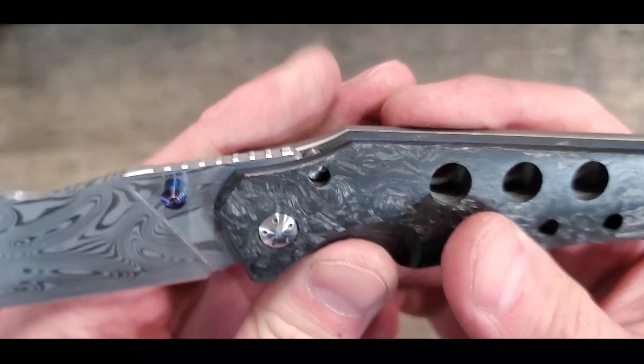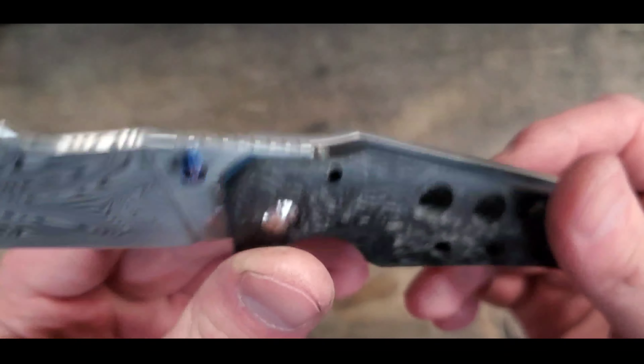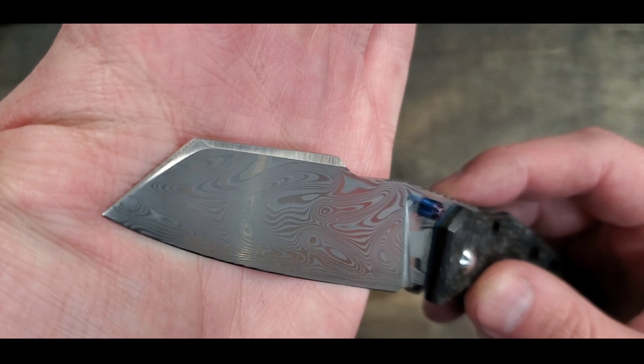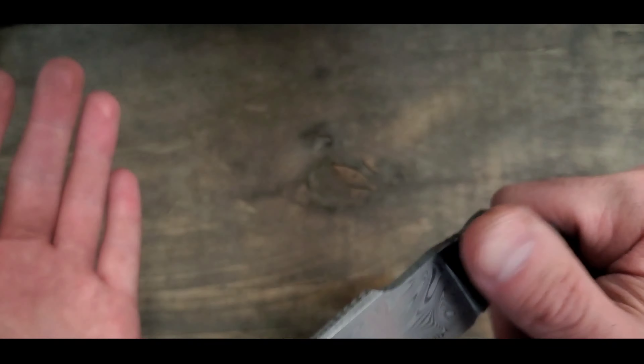You can see there's a little bit of rust in there on the stop pin. I believe that's how it came to me but I won't make any assumptions. You can see that swedge on the back there.